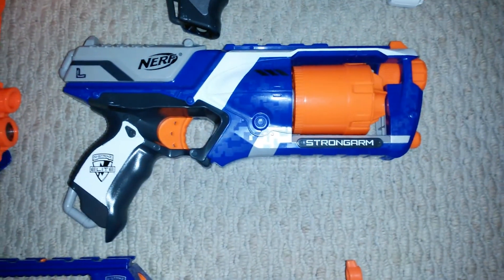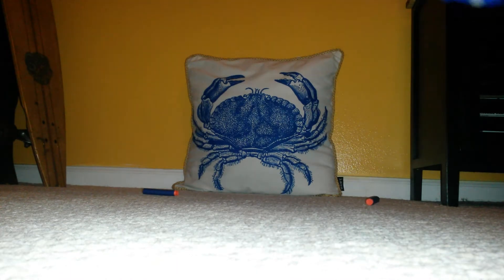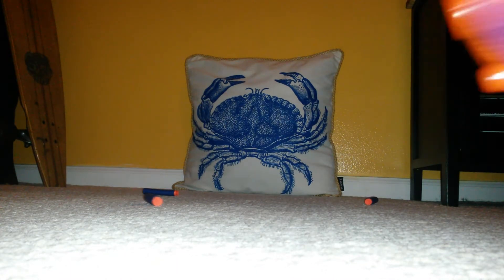Up next is the Strong Arm. So I put it in there. Let's shoot. Wait. There we go. There you have it.